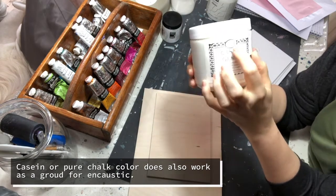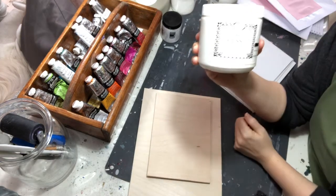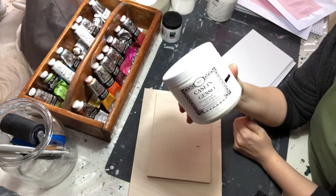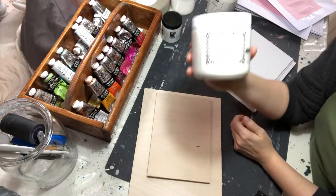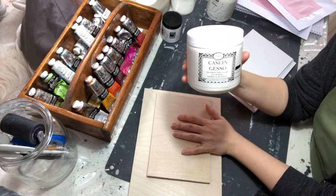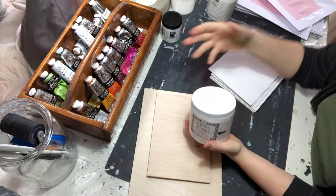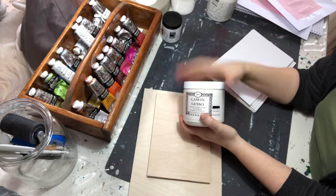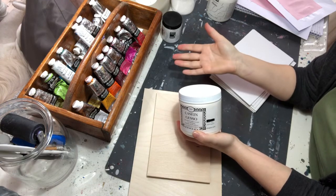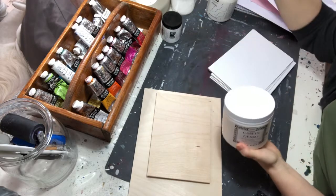I use products from Sinopia, which is a great brand because it uses only natural ingredients. Be careful not to use something that looks like a chalk ground but is actually made from acrylic colors — so be careful what you choose for your ground when making encaustic. Art is about experimenting, finding new ways, breaking rules, and making it your own — but know the rules before you break them so you don't end up with a real disaster.